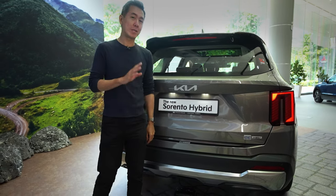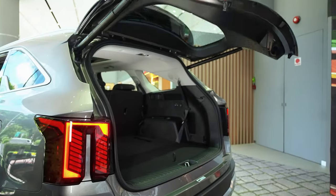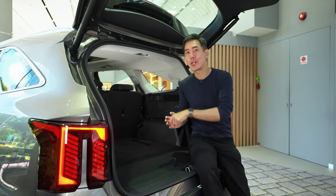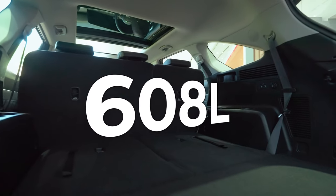While I'm here, I may as well show you something which is very important to the new Sorento — and that's the boot. This is a sport utility car, so let's talk about utility. When you use the Sorento as a five-seater, you actually have 608 litres back here, which is a heck of a lot.